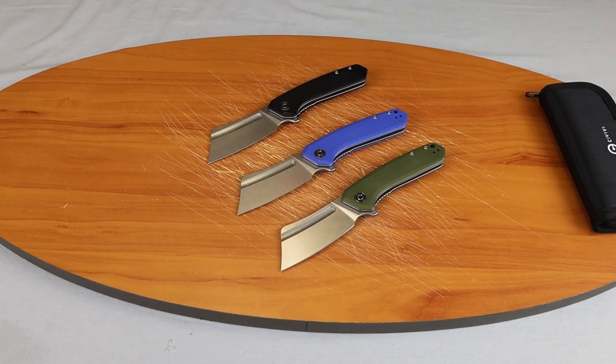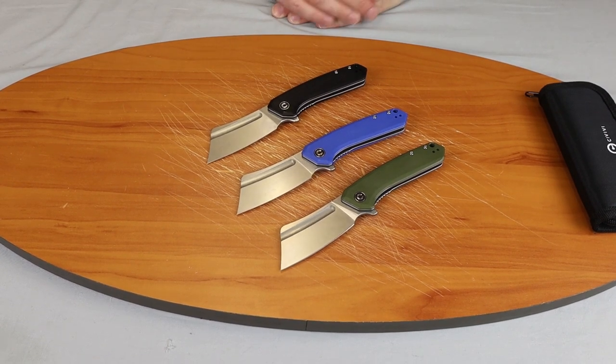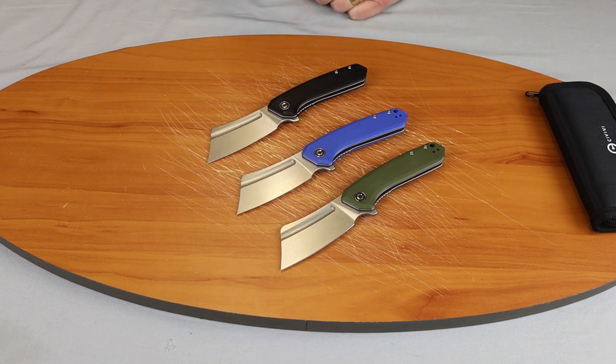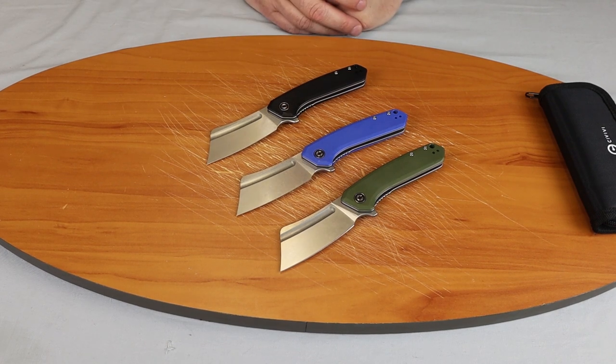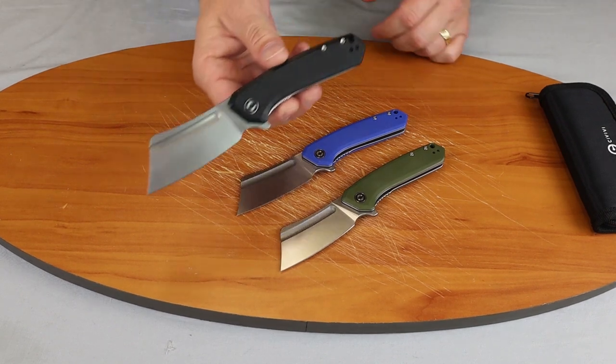We're back, fellow knife enthusiasts. Today we'll be doing a quick review of the Civivi Mini Bull Mastiff. We have those in OD Green, Blue, and Black G10. This is one of the latest models from Civivi. It has an aggressive style cleaver blade which we'll show you up close.